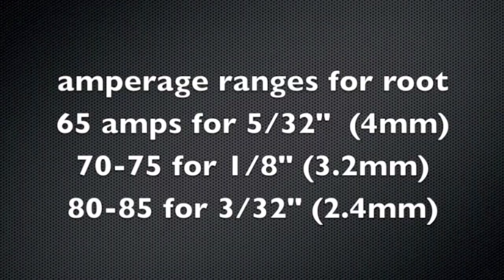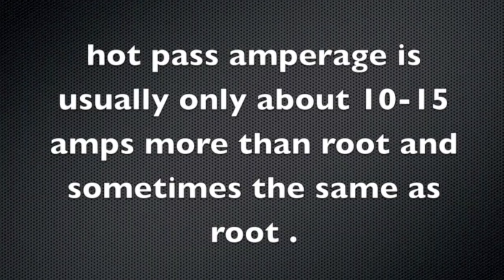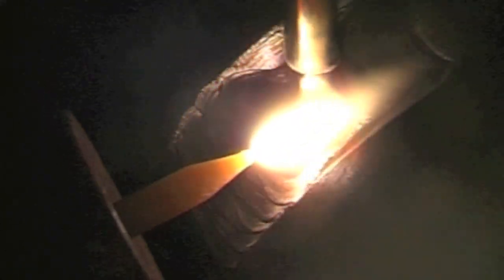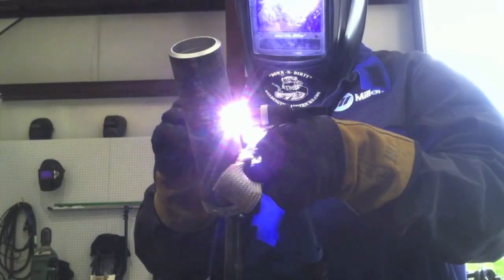Here's a quick review of the amperage ranges that worked for me on the root pass — about 70 to 75 amps with a 1/8 gap. Here's a picture of it too hot, keyhole kind of getting out of hand. Now the hot pass is called the hot pass, but a lot of times it's running about the same heat or just a little hotter on TIG. Here I'm using a 1/8 filler at about 90 amps for the hot pass.